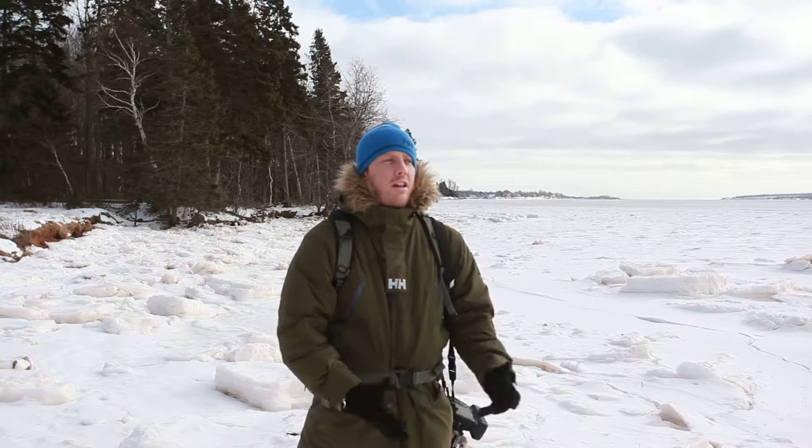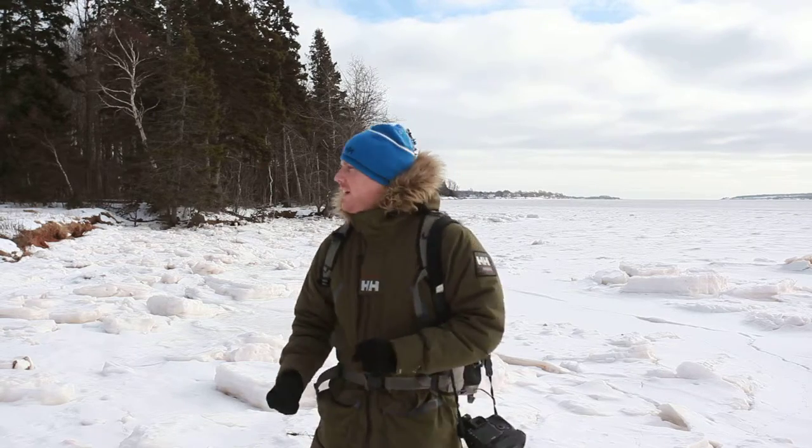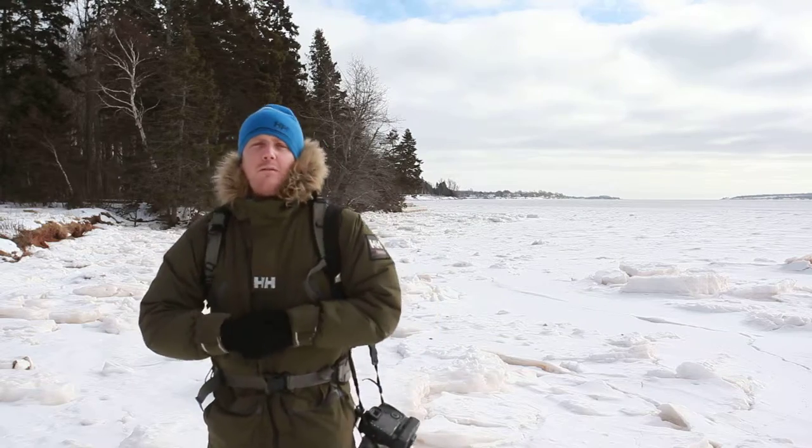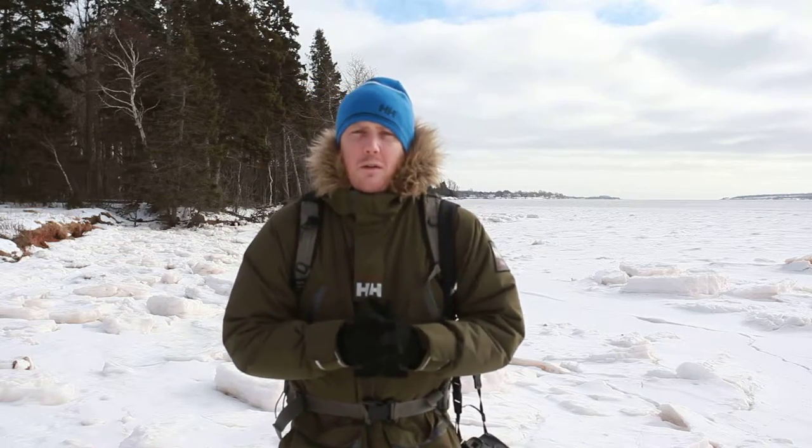Hello YouTube viewers. My name is John Morris. I'm here in Charlottetown, Prince of the Royal, where you can see it's a little bit chilly today. We've had a lot of snow. It's probably about 10 degrees here, maybe about 15 with the wind chill, and it's quite a cold winter's day.